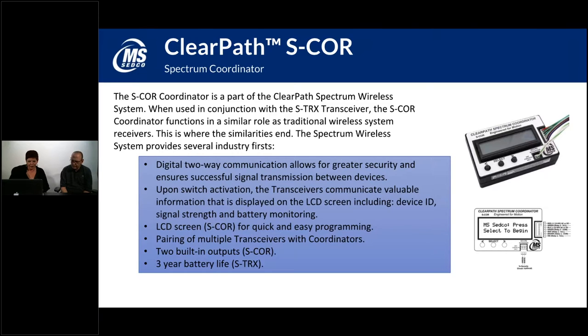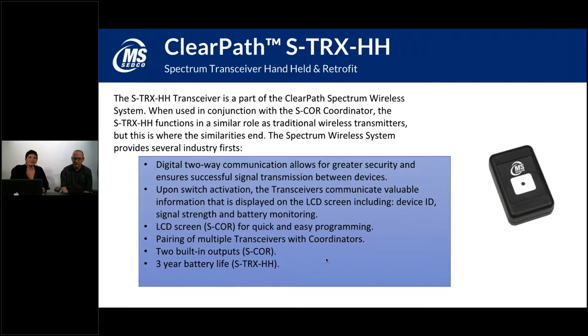The STRXHH is a one-button handheld version of the ClearPath Spectrum transceiver. There's only one button because if you want to use it to open two different doors, you simply program the handheld to each of the two coordinators you want it to interact with. With the Spectrum transceiver handhelds, there's a setting in the SCORE programming that reduces the range so that if you've got two doors close together, the handheld can be set to interact with both, but you need to be pretty close to each door — so you don't open both doors simultaneously when you hit the button.